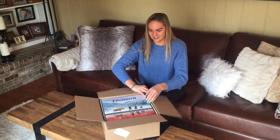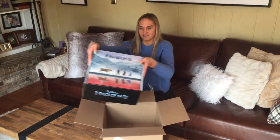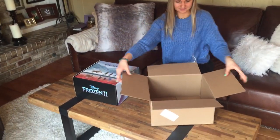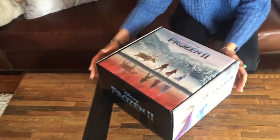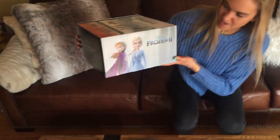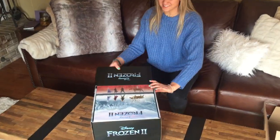The first thing we see is some beautiful artwork displayed on the front of the box. There's also more beautiful artwork on the sides as well — you've got beautiful Elsa and Anna. Alright, let's open this up and see what's inside.